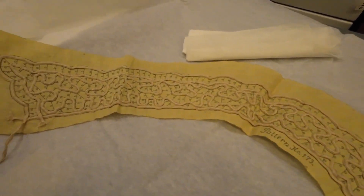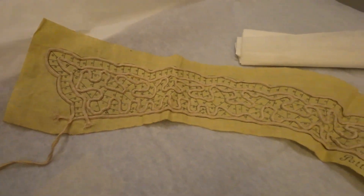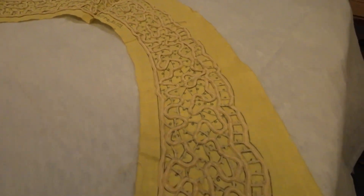This isn't complete, is it? No, so this is from the 1920s and it's a lace collar and cuff set. And they're matching.